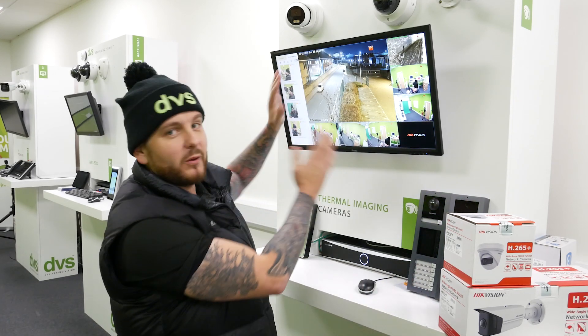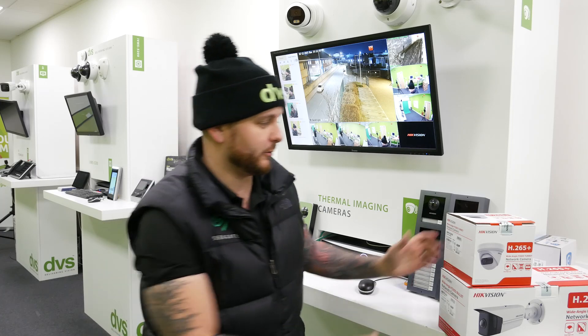Hello and welcome to another how-to video. My name's Dytec, CTO at DVS, and today we're going to take a look at some fantastic new technology that complements all of the other great technology that we do.